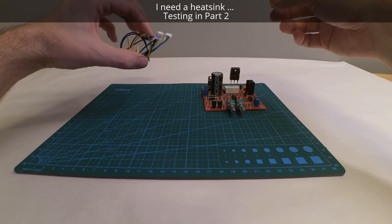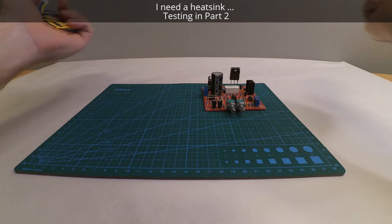Now we're going to get a transformer, and I'm going to try out if everything works.